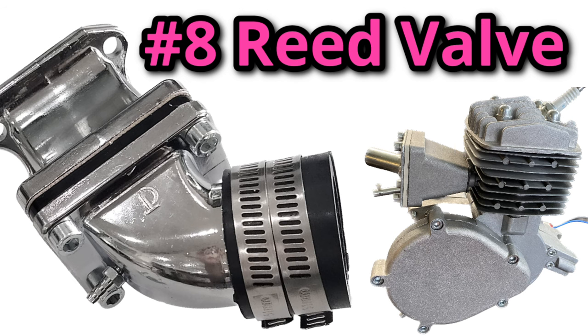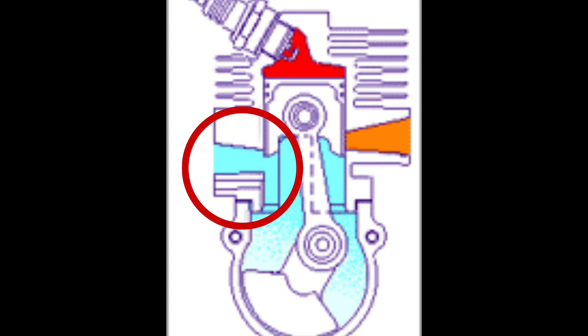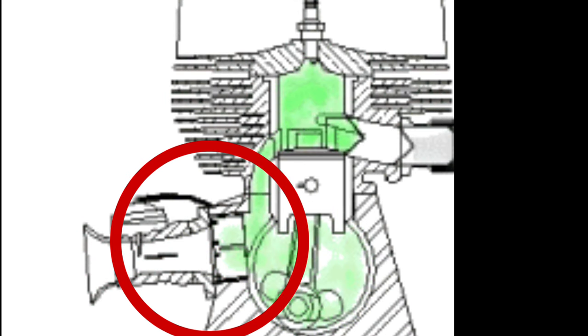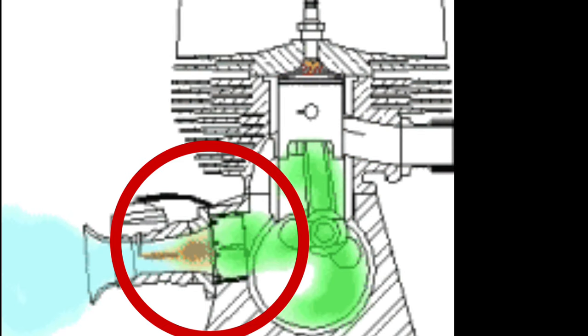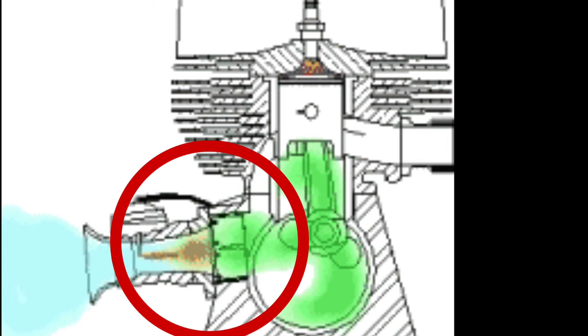Eighth on the list is the reed valve. A reed valve doesn't increase performance on its own, but when paired with porting and exhaust, you'll find a difference in throttle response, smoothness of power delivery, and an all-around noticeable performance increase. Instead of an intake port that opens and closes with the skirt of the piston, a reed valve is a one-way valve that opens and closes with the suction of the engine. This is not only more efficient than the traditional piston port, but also opens based on the engine, so the timing is always precise and dialed in.